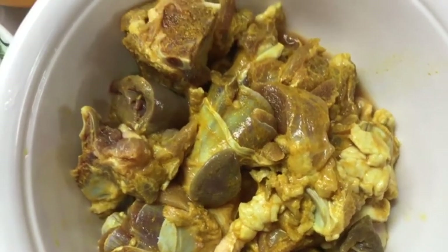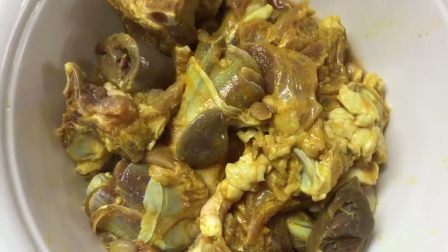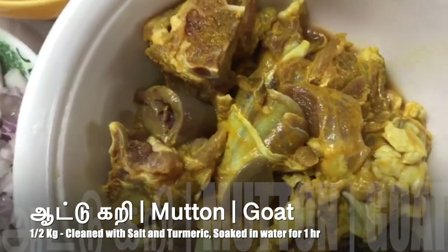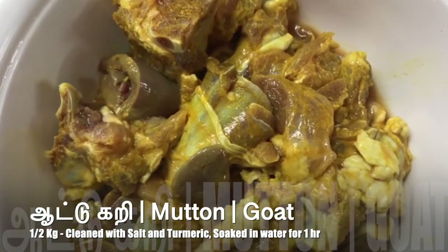Let's see how the mutton fry is done. 6 kg of mutton is used. Put it in the water and clean it thoroughly in the water.